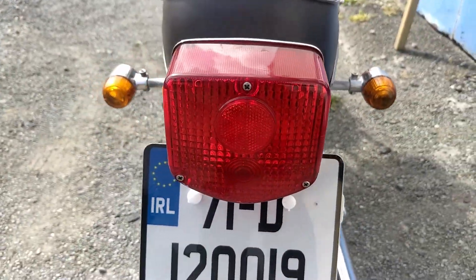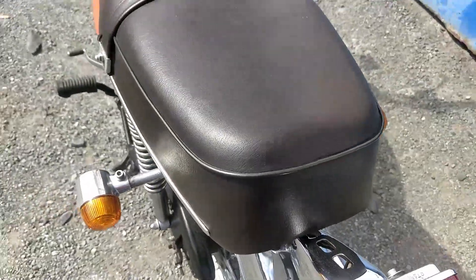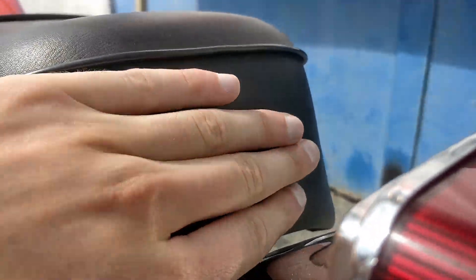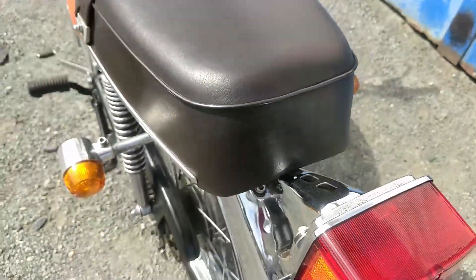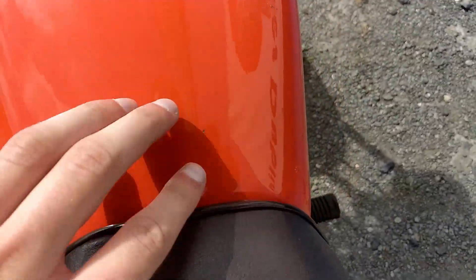Rear brake light is original, indicators are good left and right. The seat is original. The Honda badge at the back is starting to fade. Going over the top, the seat is in nice condition and still has the over-strap. The tank is in good condition as well.